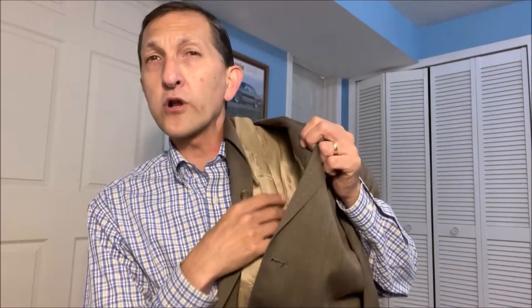Hello everybody! I picked up this brand new Jones New York suit for 11 bucks, and a Lauren Ralph Lauren jacket for six and a half bucks. I'm going to teach you how I did it, as well as tailor up the slacks on this suit. Let's go.